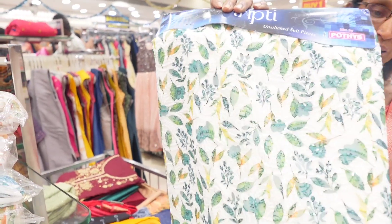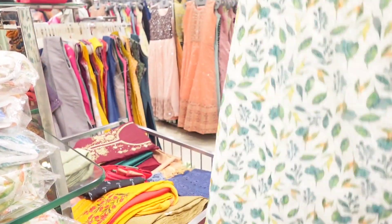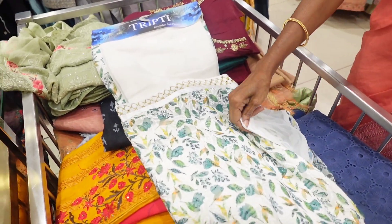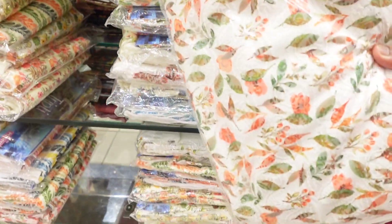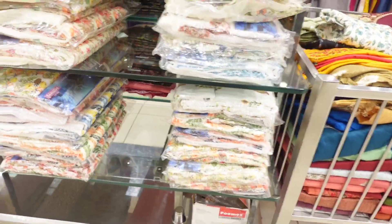This is the buy-one, get-one at 1260. This is a jarjet material. This material includes top, bottom, and lining. There are many colors and many designs. The base color is white.